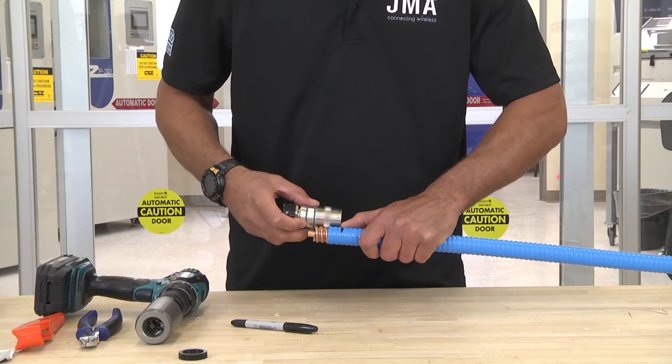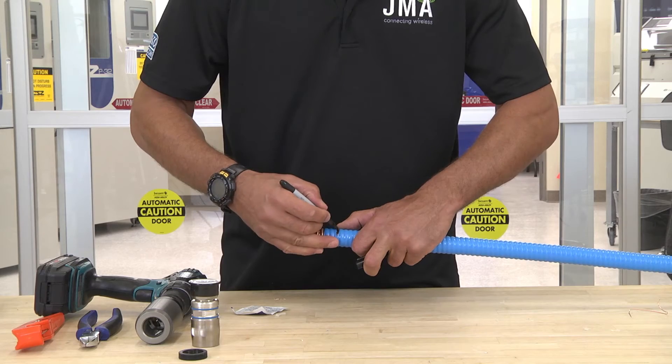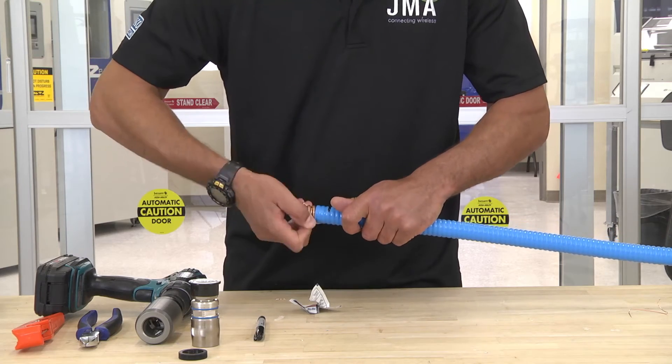Take your connector — top of the outer conductor to the top of the connector sleeve — and make your mark. Take your alcohol wipe and clean off the center conductor and the outer conductor.